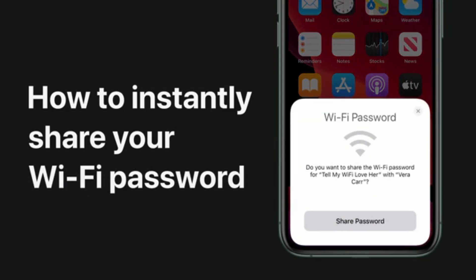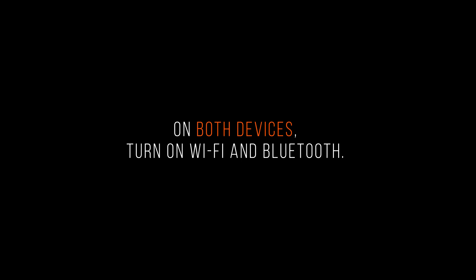Learn how to share your Wi-Fi network password with friends and family. Before you begin, on both devices, turn on Wi-Fi and Bluetooth.